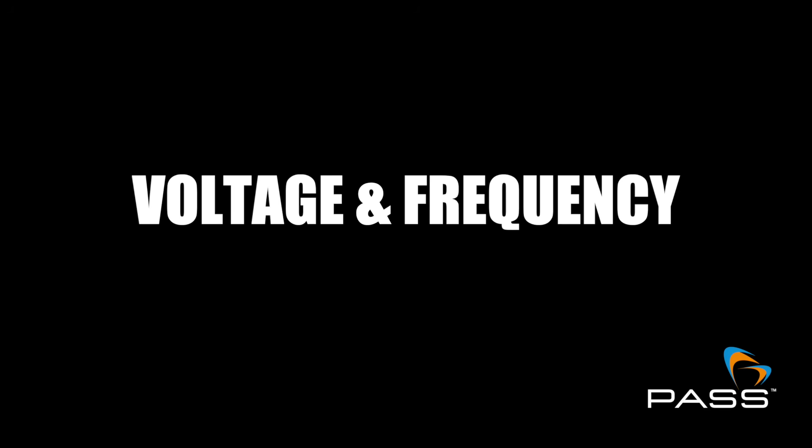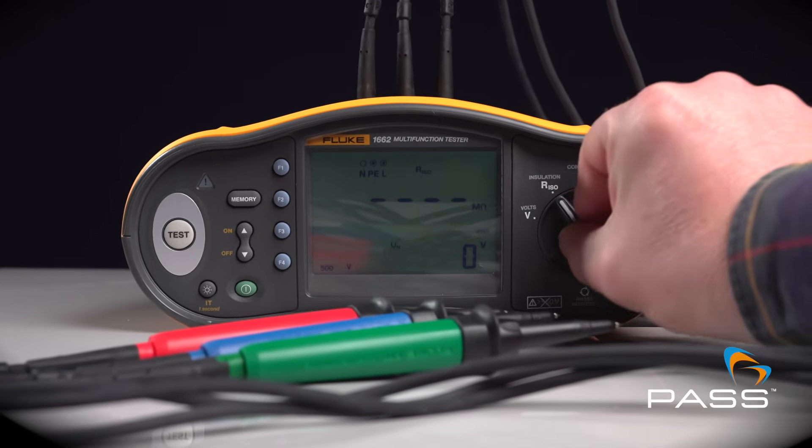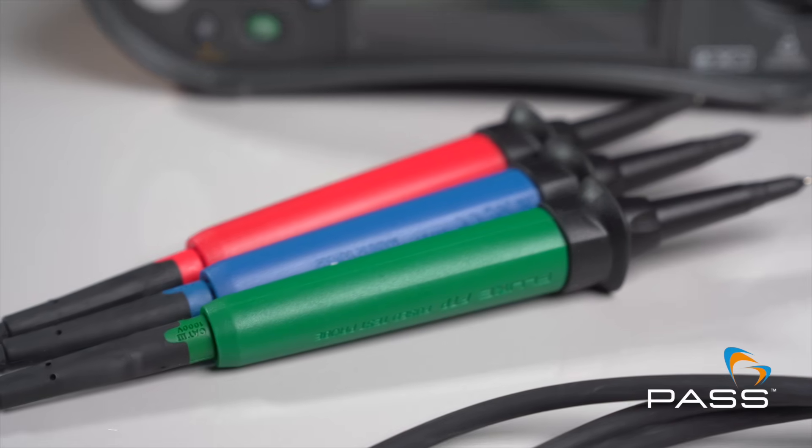Voltage and frequency measurement. With the 1662, users can measure AC and DC voltage and frequency, helping them to diagnose electrical issues more efficiently.